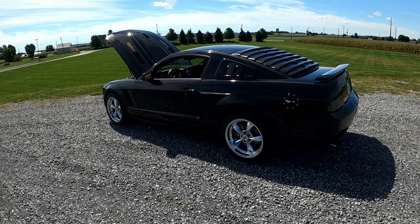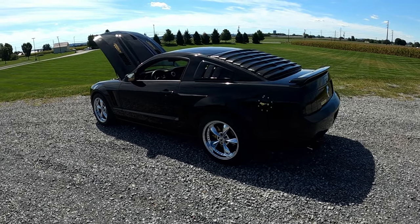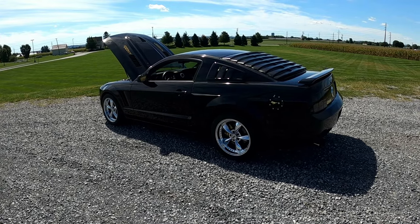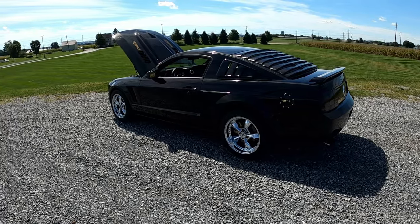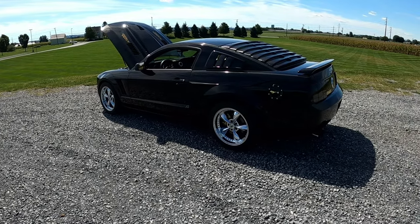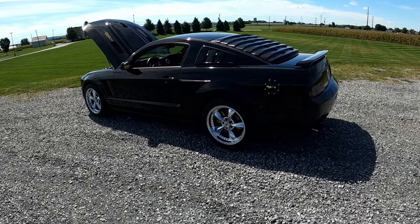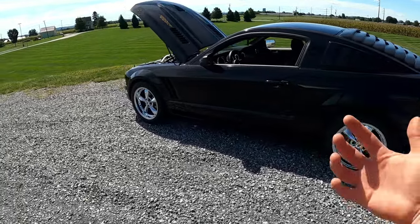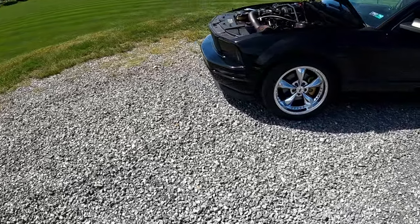What's up guys, welcome to Revline 89. Today's video is going to be all about our 2008 Ford Mustang exhaust setup. You guys are going to hear a little bit of an idle, a little bit of a rev, and I'm going to tell you exactly what we have done. Before we do that, please hit that like button and subscribe to the channel — that would mean a lot.